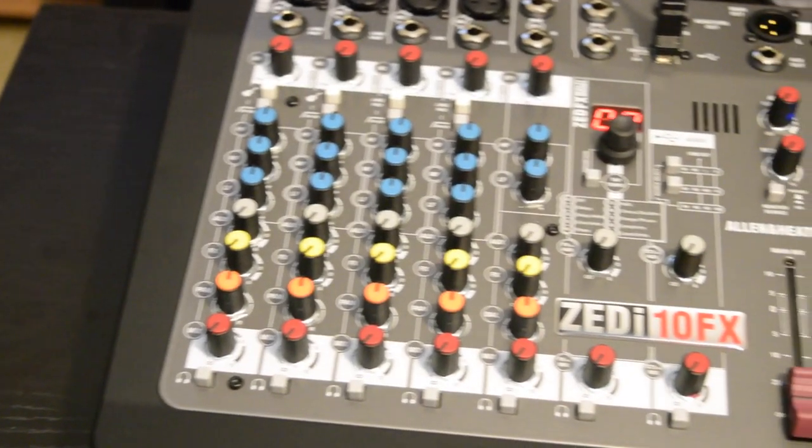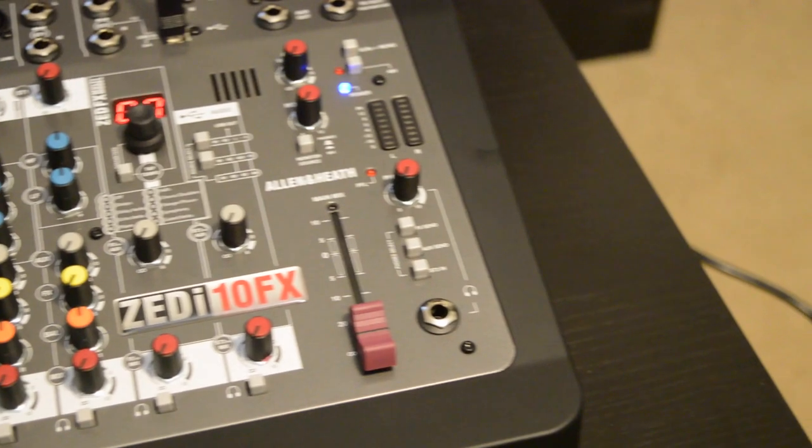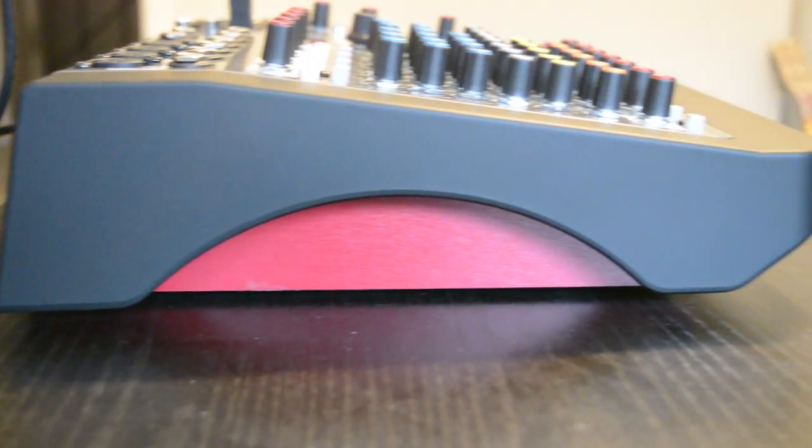Allen & Heath has never been known for its design, but its consoles have never really looked that bad either. That tradition seems to continue with the Z series, with looks that are certainly more functional than beautiful.